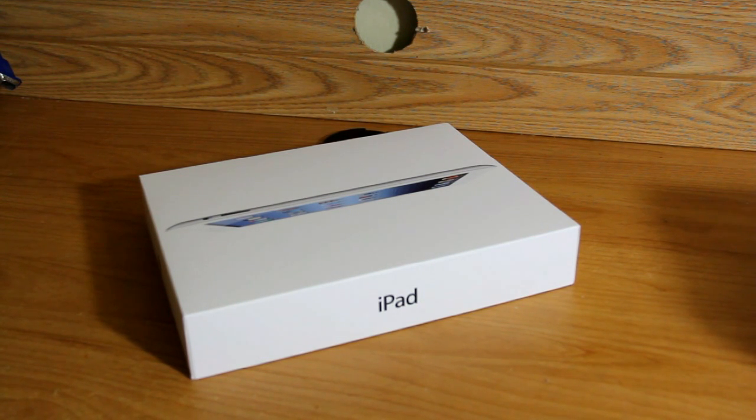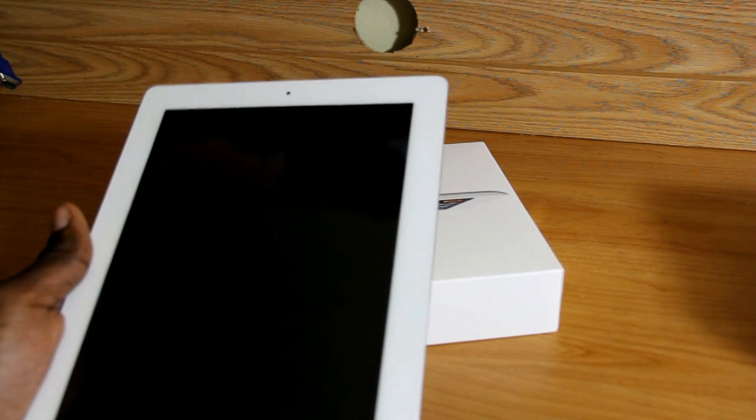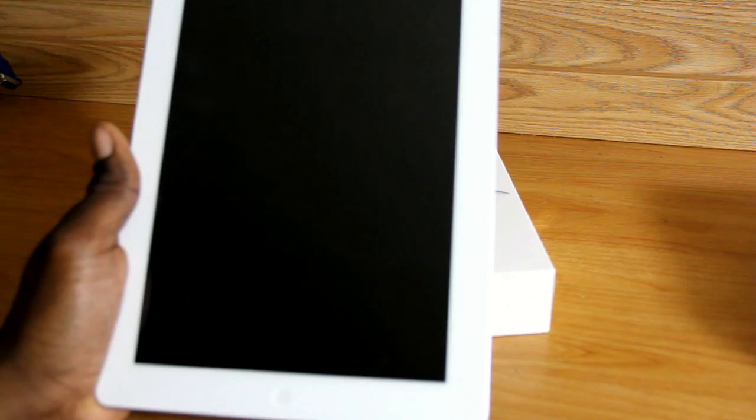We're going to compare it to the iPad 2 and see whether or not the upgrade was worth it, or maybe you should skip on it. Before I jump into the comparison, I want to show off the hardware and the internals of the new iPad.